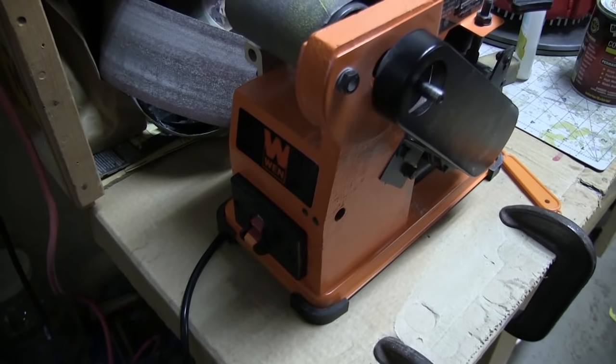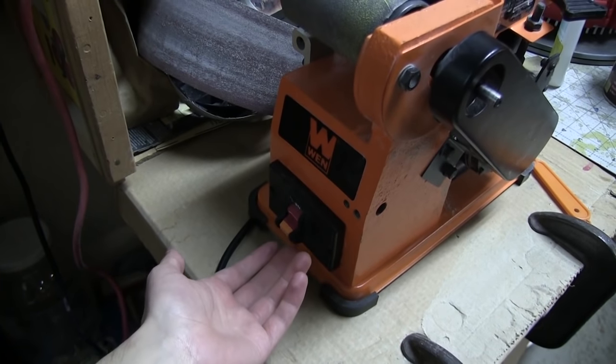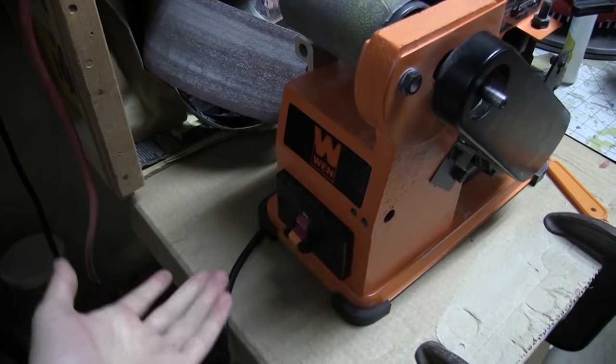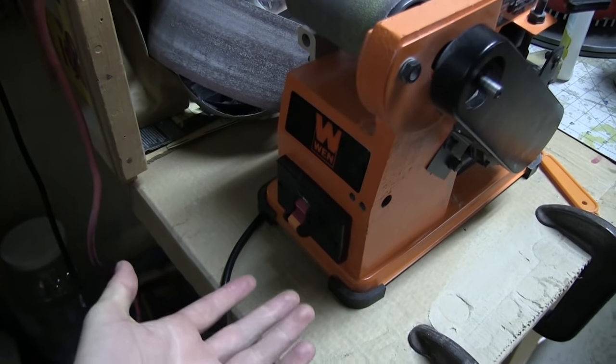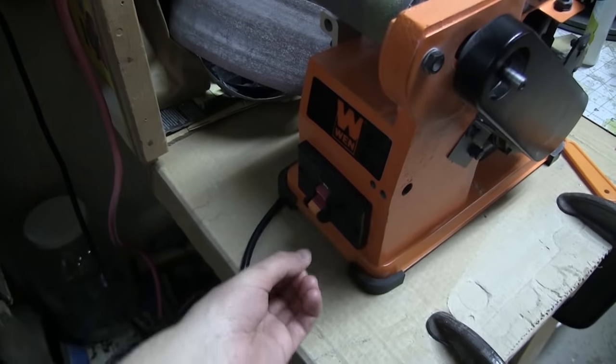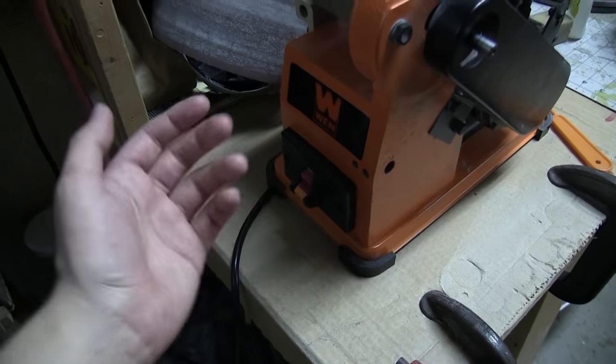This is gonna be really obvious and you guys are gonna say 'duh.' I actually opened up the switch itself — it was just full of dust, so full of dust that the contacts weren't even connected. So every time I flipped it, it was like shoveling a tiny bit of dust into the part where the switch connects with the contacts.